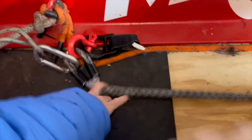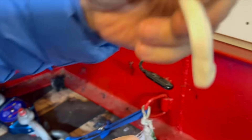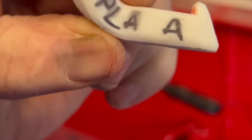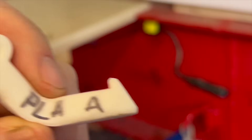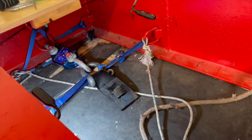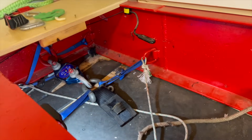It went everywhere, man. It didn't break — it bent it. That's got elasticity. Annealed PLA. Wow, that's got elasticity.